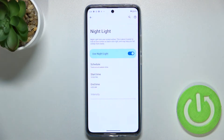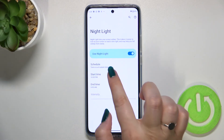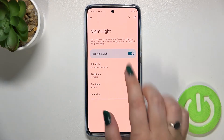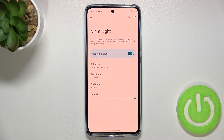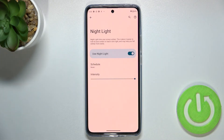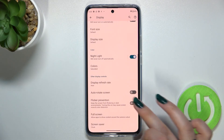If you pick sunset to sunrise, your device will automatically determine when those are, probably based on the network. With custom time, you can pick the start and end times. As you can see, the screen immediately turned yellow because we are between the start and end time. But let me turn it off. That's the whole customization of Night Light.